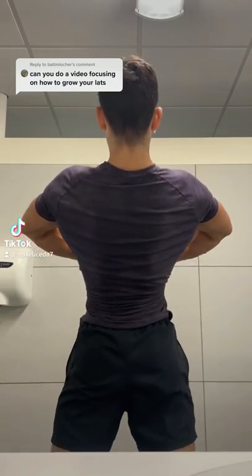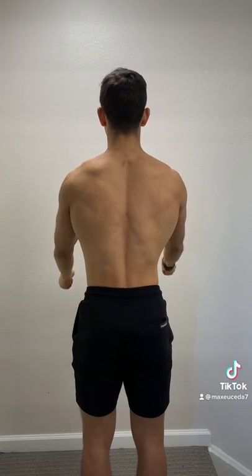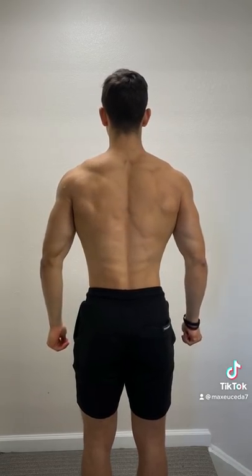Can you do a video on how to grow your lats? Your lats are responsible for shoulder adduction and extension, which is when you move your upper arm in towards your body and lower it behind you.